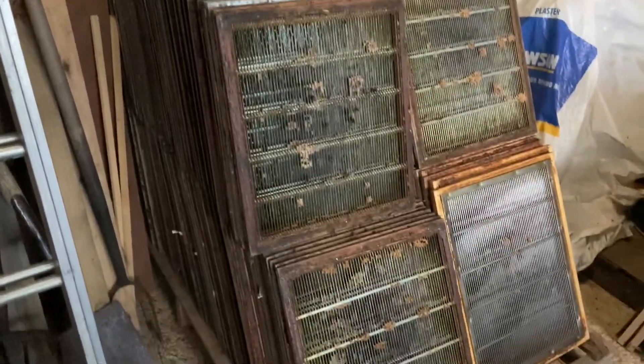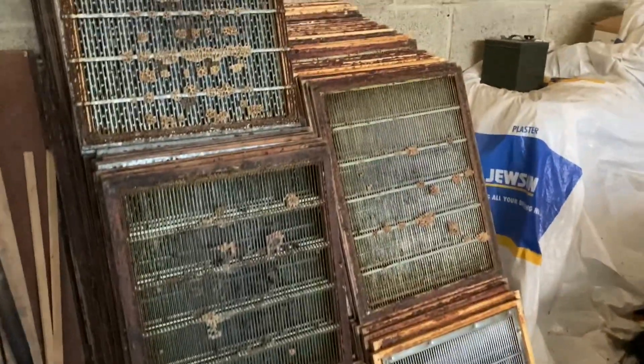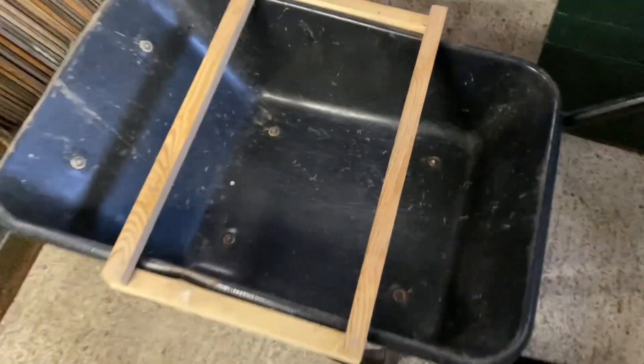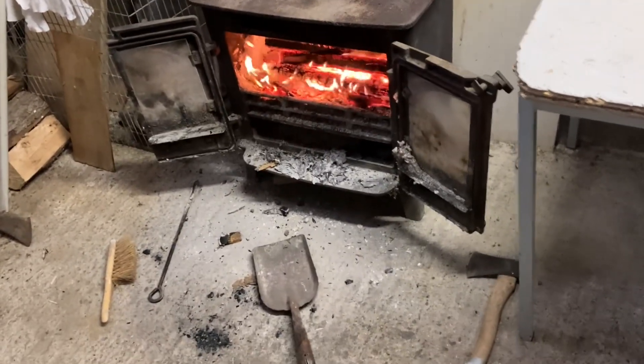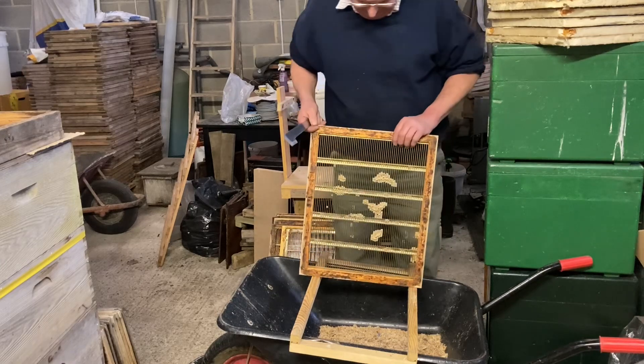Right, time to get these queen excluders cleaned up. Some of them aren't so bad; some have an awful lot of brace comb on them. So I'm going to carry them all down to the end of the shed — I've got to file and scrape them clean down there. To clean the queen excluders, I just have a simple wooden frame — four bits of wood — and that just sits over the top of the wheelbarrow. Then I rest my queen excluders on there, scraping clean, and the wax drops into the bottom of the wheelbarrow. We've also got radiant heat going in the background. Just looking at it makes you feel warmer. Just use a hard tool for scraping the wax off; clean it slowly on the frame.